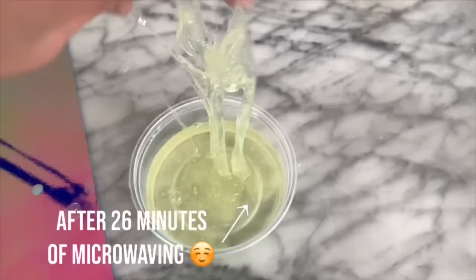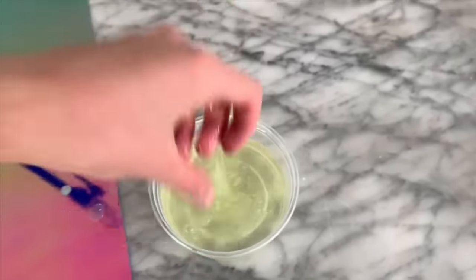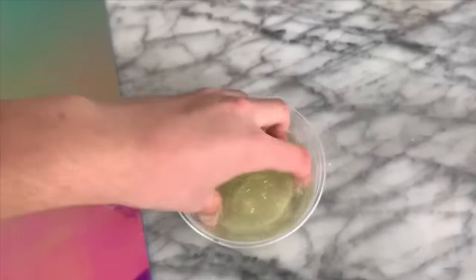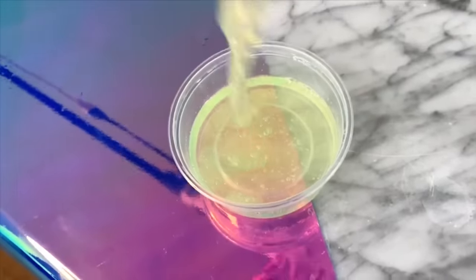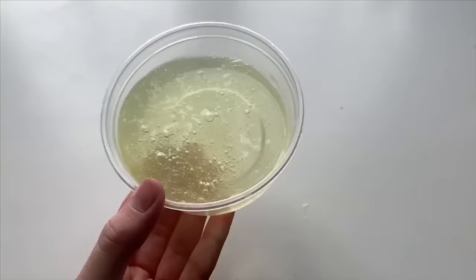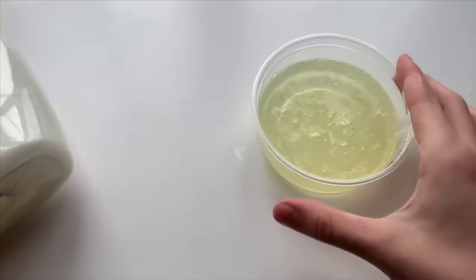So for the past 20 minutes or so, I've just been watching some YouTube on my computer while I would put the slime in the microwave for one-minute intervals, and it looks to be almost crystal clear now, so I think we're going to be done with this. We're just going to let it sit for maybe five minutes so that it can congeal a little bit and become a little less sticky.